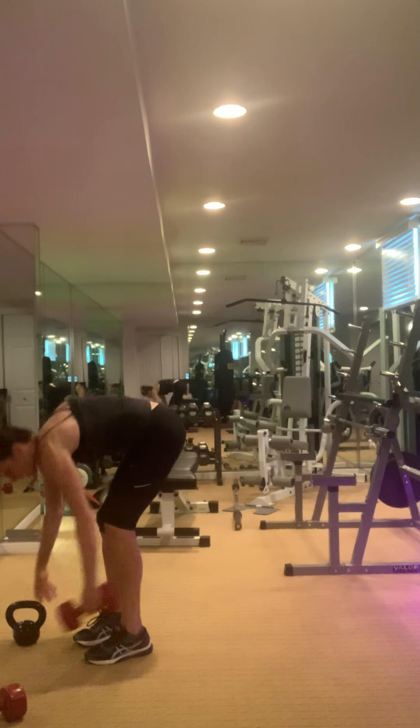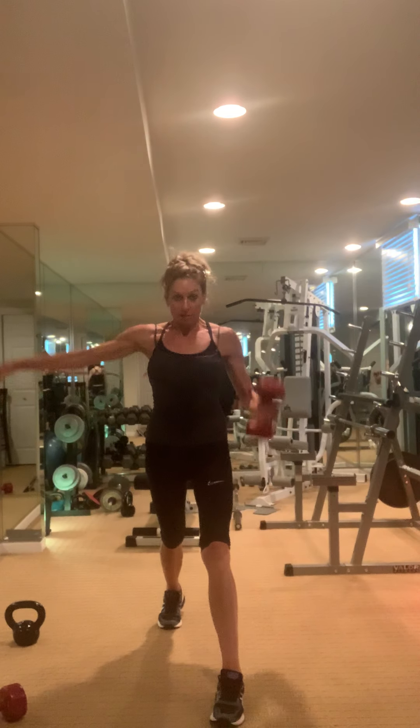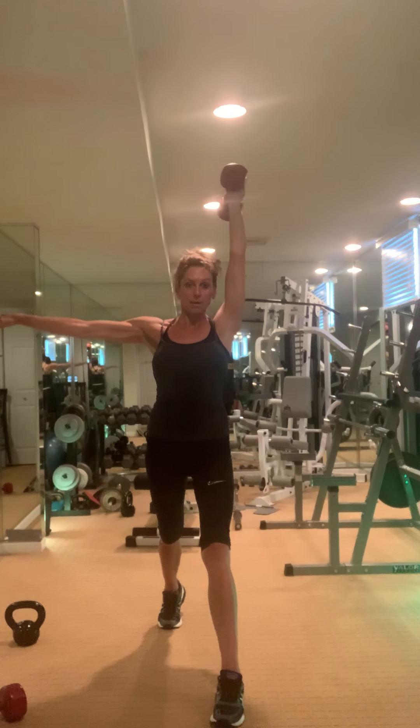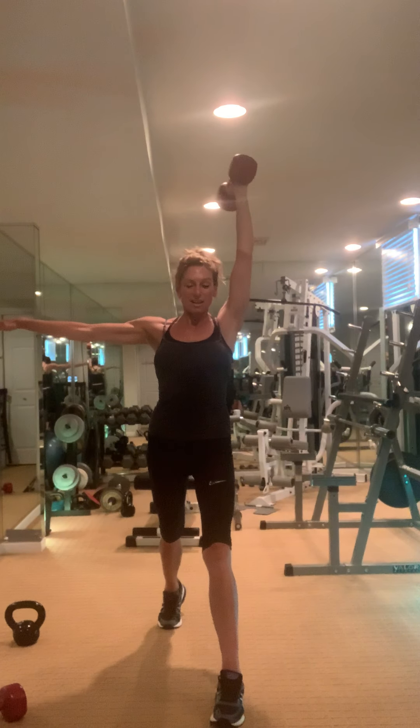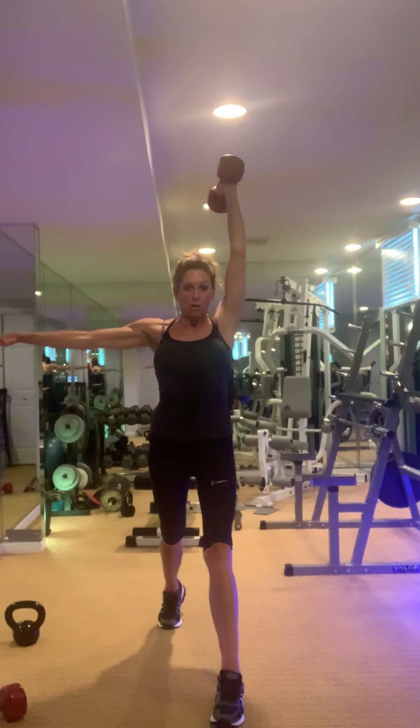Other side — tricep. I'll give you the front view. Here we go. Down, back, switch. Tricep. Down, up, tricep. Down. Excellent work.